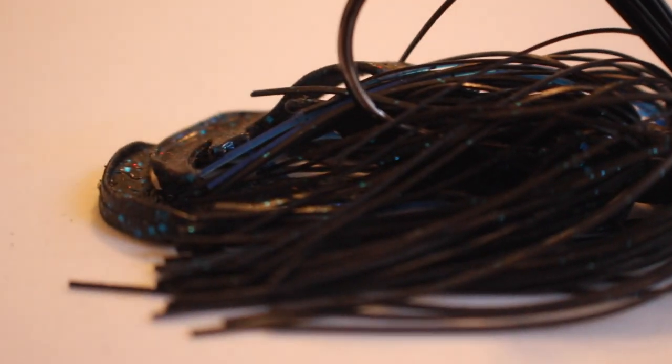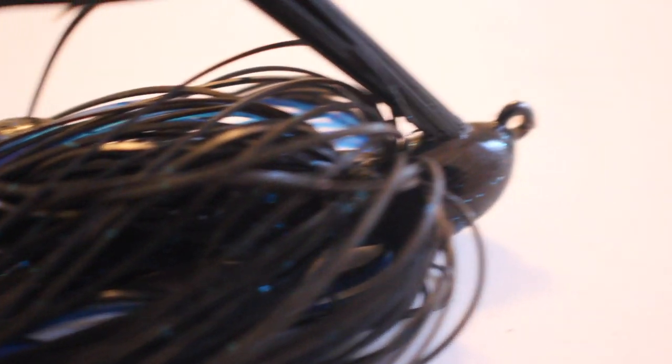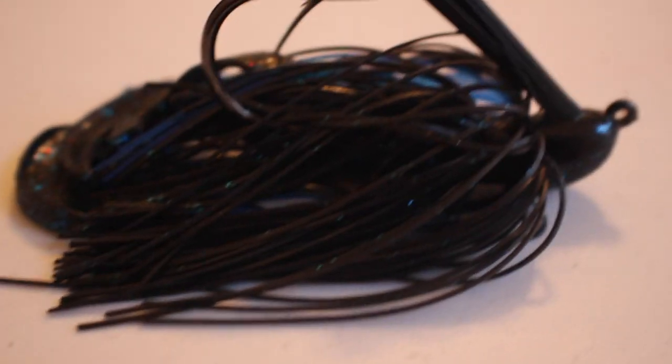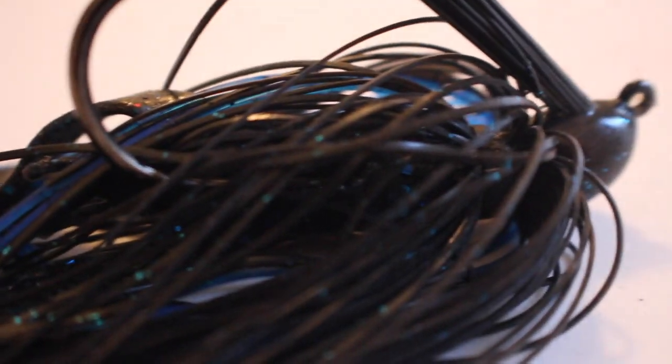Next we have the flipping and pitching jig. This is primarily a wintertime bait — I use the Strike King Bitsy Bug with a Rage Crawl trailer. In winter, fish it extremely slow: twitch it across the bottom, taking a minute or two to retrieve it, keeping it close to cover. In summer, do basically the same thing but a little faster and give it harder pops — not much faster, just slightly.